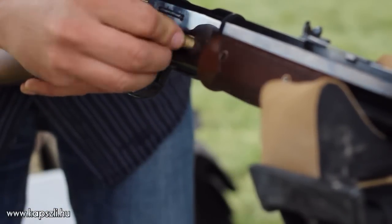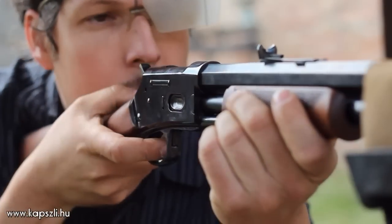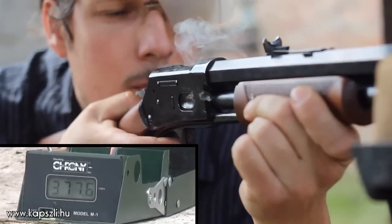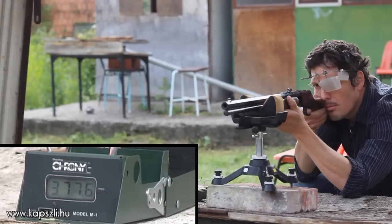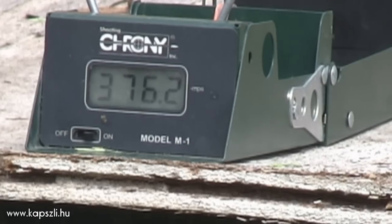The original muzzle velocity of the 200 grain 44-40 bullet was around 1,300 feet per second when fired from a rifle. My 250 grain bullet is a bit slower, while the minimal velocity deviation is the proof of the quality of my reloading. My bullets leave the bore with 1,130 feet per second muzzle velocity — good enough for hunting and good enough for target shooting as well.